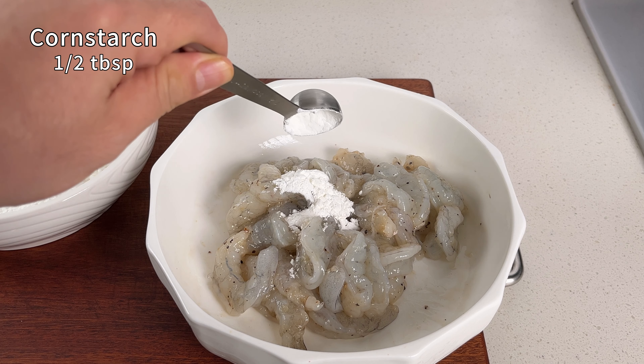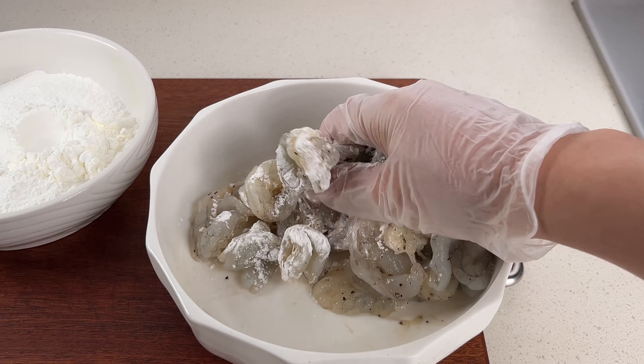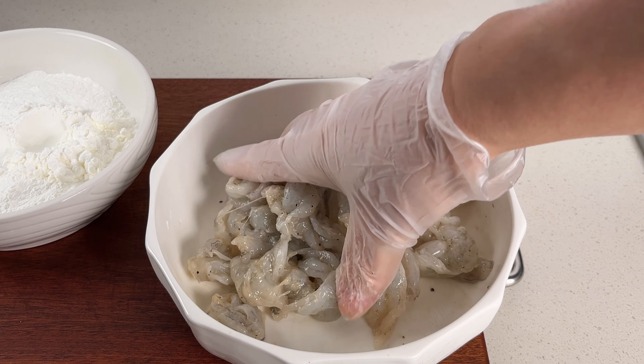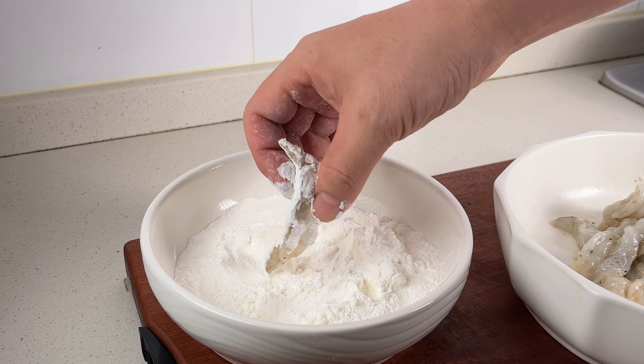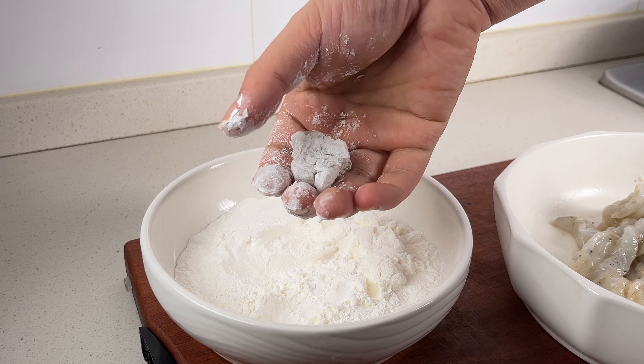Once the shrimp has marinated, coat them with cornstarch, mixing well to ensure an even coating. Then roll each shrimp in dry cornstarch and shape them into balls by hand.